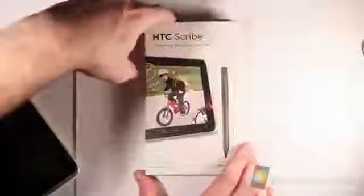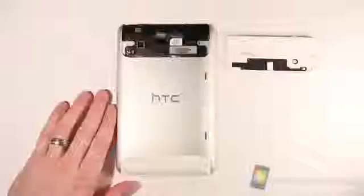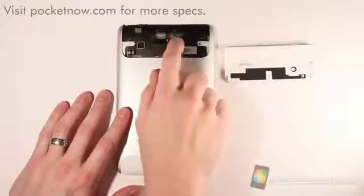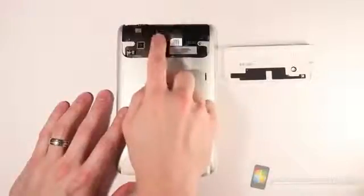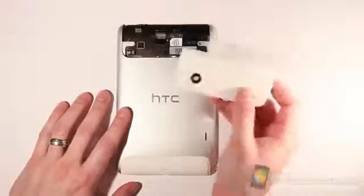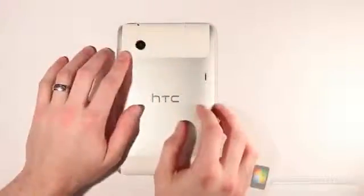So let's go ahead and power up the device, get it plugged in, and we'll take a closer look at that. Starting with the back cover, you can see I've already pulled off the cover that goes over the top of the SIM card slot, which is right here, and also the expandable micro SD card slot. Maximum card size is 32 gigs, and it's got 32 gigs of built-in memory as well. This is a real pain to get on and off, so it just kind of snaps back into place on top.